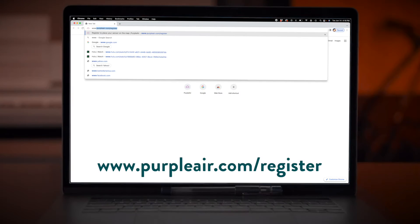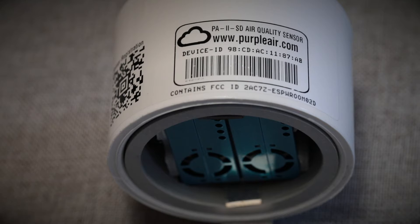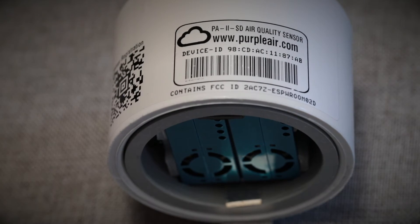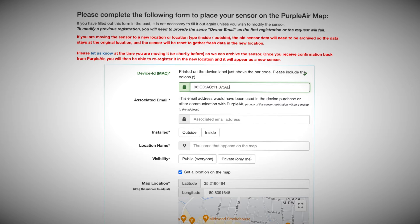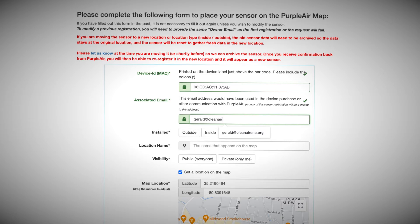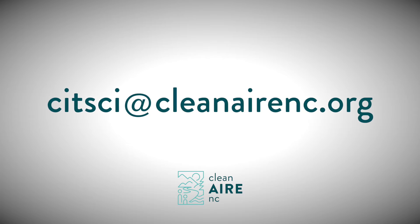Go to www.purpleair.com/register. Enter the sensor's device ID exactly as printed on the sensor's label — make sure to enter the colons. It will then ask you to enter the associated email address, which is the email that was used to purchase the sensor. If you are using a sensor from Clean Air NC, use sit-sci@cleanairnc.org. If you bought the sensor yourself, use the email address given when you purchased the sensor.